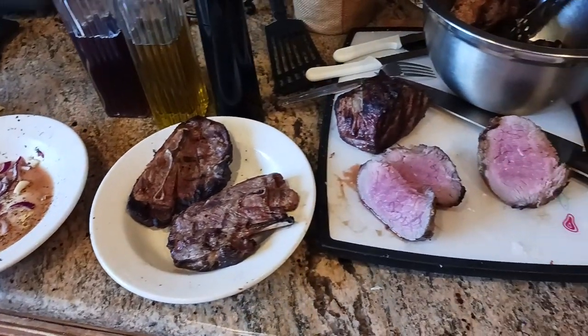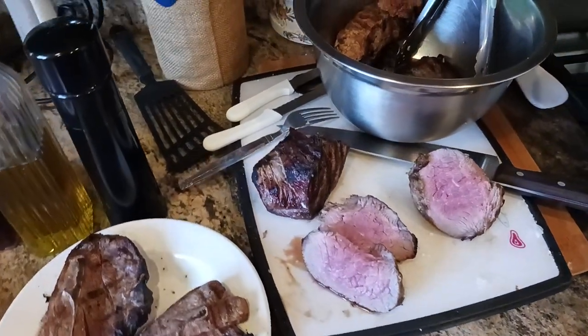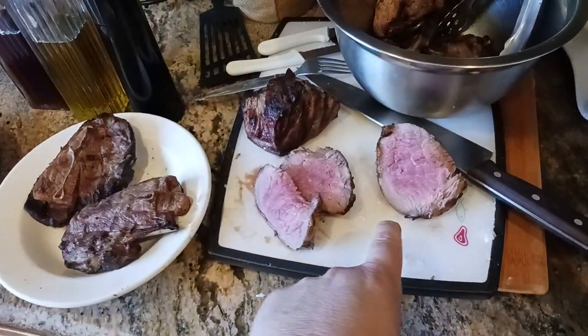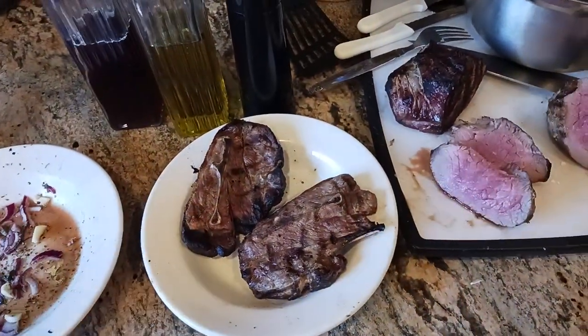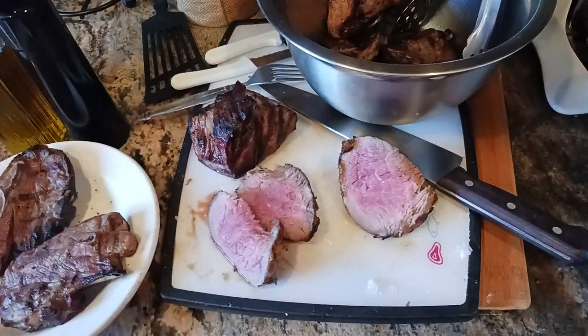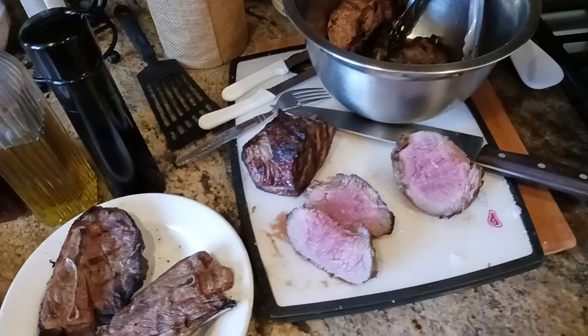What is up all of you awesome and amazing people on YouTube? Kudamaloy here coming at you with another exciting video. So how do I cook tri-tip and lamb to perfection? Lamb chop, lamb shoulder, tri-tip, steaks — you name it. This is the same technique I do on the barbecue.